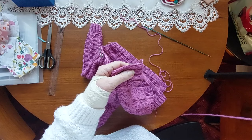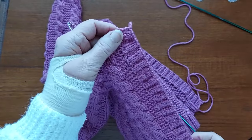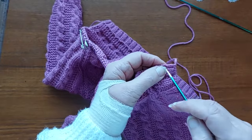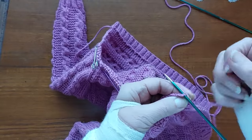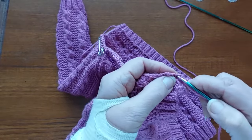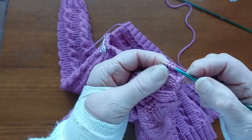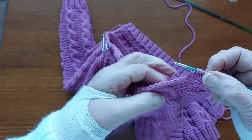I'll blow this up so you can see better. We're going to start from the center of the band. When you're doing a collar on a cardigan, you put the bands on first because you pick the stitches up from the center of the band for the collar. So I'm going to place my needle in the center and pick up one, two, three, four. This is a 24-inch cardigan.